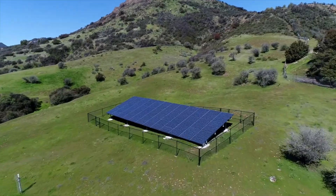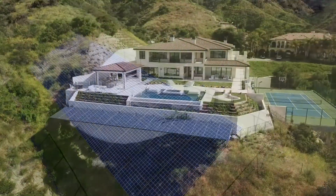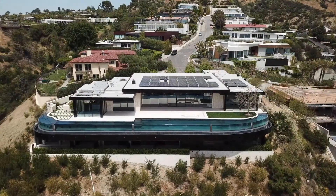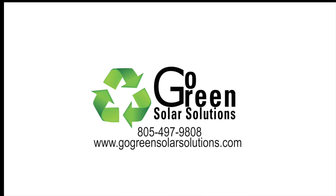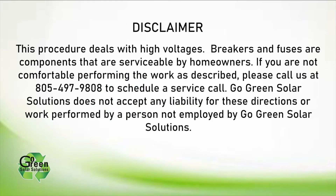Go Green Solar Solutions in Westlake Village, California has over 40 years of experience in solar electricity, solar pool heating, and radiant heat. We are your one-stop solar shop. This procedure deals with high voltages. Breakers and fuses are components that are normally serviceable by homeowners, but if you are not comfortable performing the work as described, please call us at 805-497-9808 to schedule a service call. Go Green Solar Solutions does not accept any liability for these directions or work performed by a person not employed by Go Green Solar Solutions.